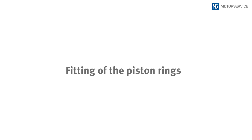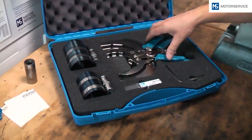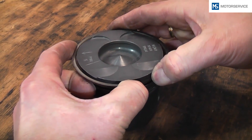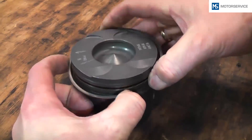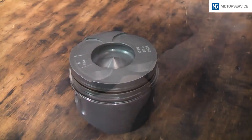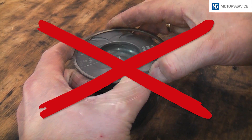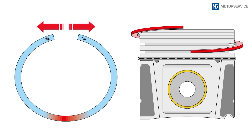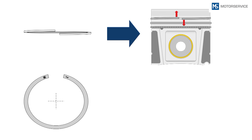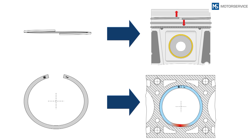Fitting of the piston rings: It is essential that piston ring pliers are used for fitting and removing piston rings. If the piston ring is fitted quickly by hand and without pliers, this may be evidence of the skills of the mechanic, but it will usually result in damage to the piston rings when they are fitted. Except for steel rail oil control rings, never fit the rings manually. Never twist a piston ring during fitment. If the ring is deformed and no longer lies flat in the groove, it can no longer rotate in it, wears on one side, or will no longer seal properly.